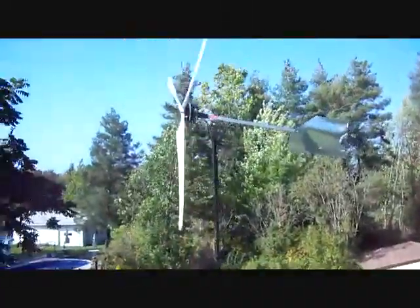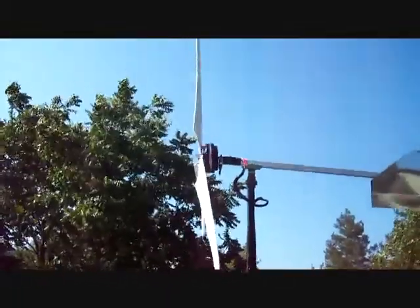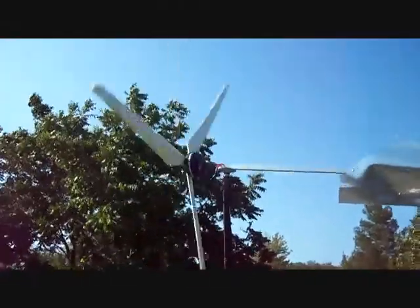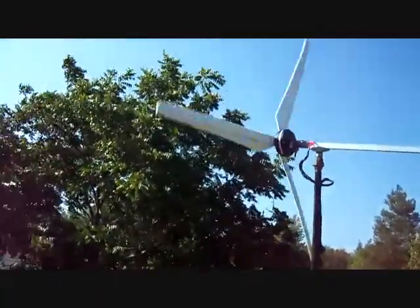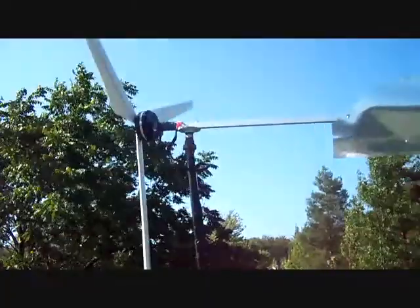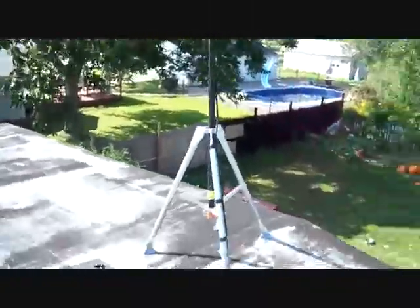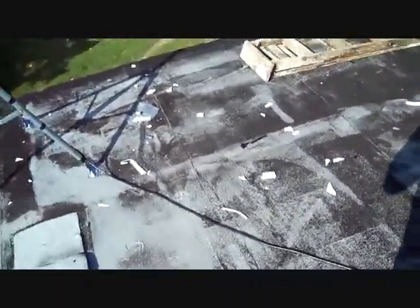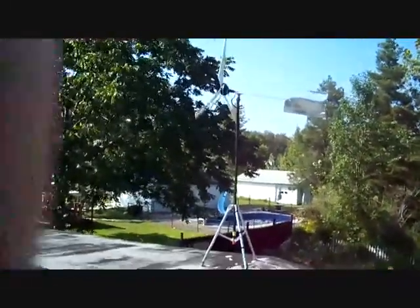I'm going to show you how I got it hooked up here. I got the fan motor from Muddy Man — he showed me how to do it. I got the wire coming out. I did the tail differently because we don't get too much wind up here. I'm going to show you how it works — well, how I got it hooked up anyway.